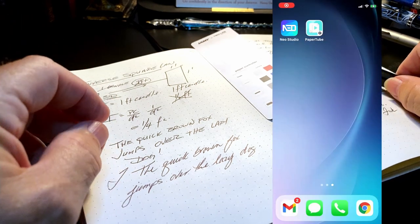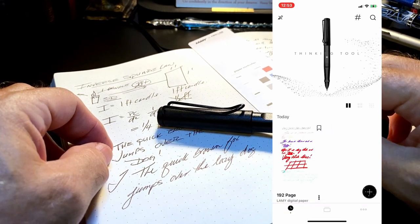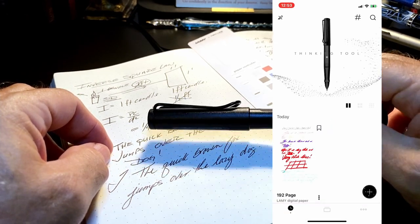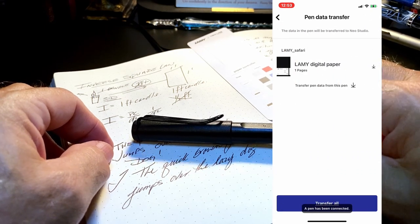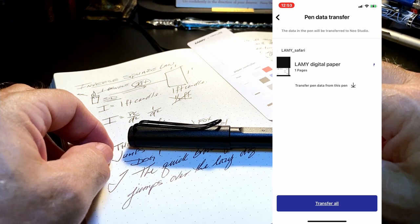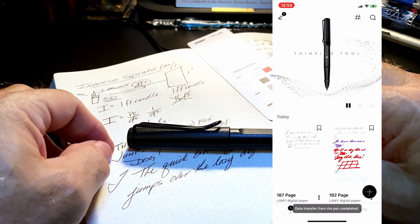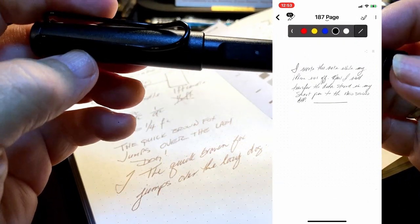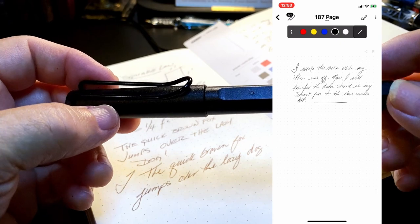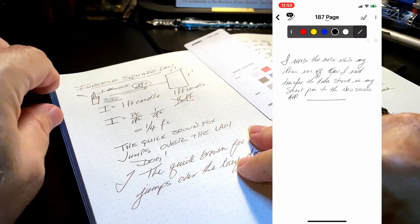That was a brief and simple demonstration of using the smart pen. You don't actually need your iOS or Android device with you when writing in the encoded notebook — just turn on your pen and write. Then when you're back with your device, open the app, turn on your pen, and it will prompt you to transfer your digitized drawing or writing to the app. The pen has a memory that will store thousands of pages.